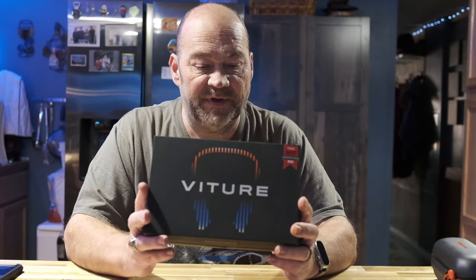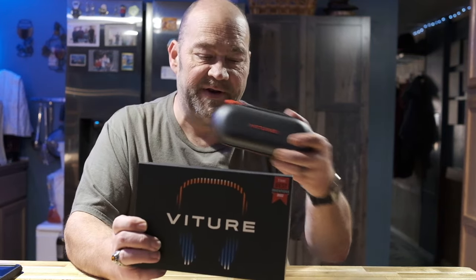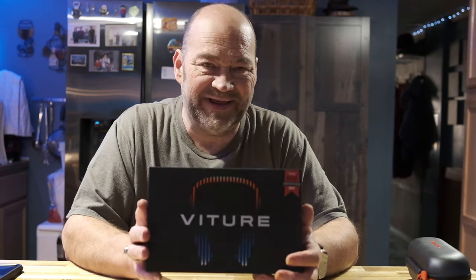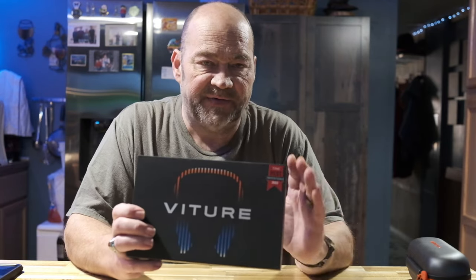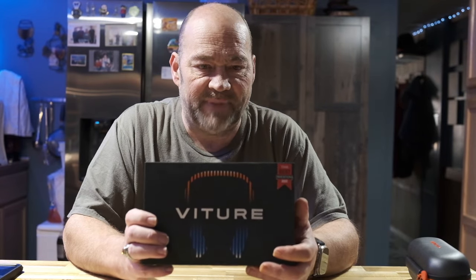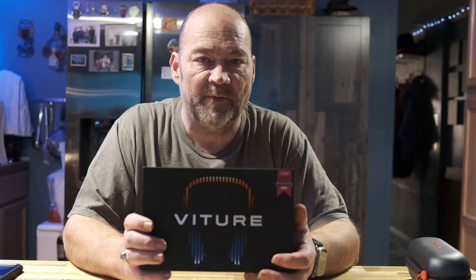Hey everybody, welcome back to the channel. Liam Douglas here, and in this video I'm doing an unboxing review of the Vitcher Media Neckband. This is an add-on device to go with your Vitcher One XR glasses that I did the review on last week. This actually gives you the ability to be completely portable and have a full media experience without having to be tethered to your smartphone or your tablet. So let's go ahead and unbox this and see what we get and how it works.